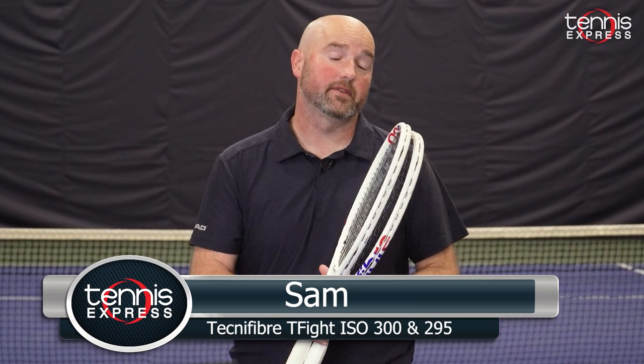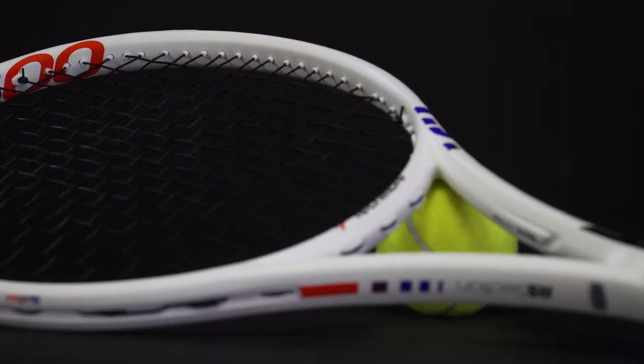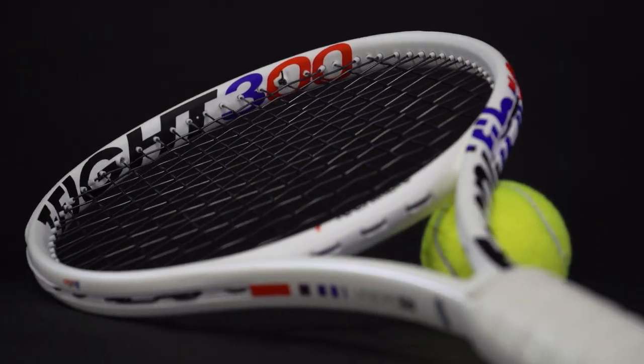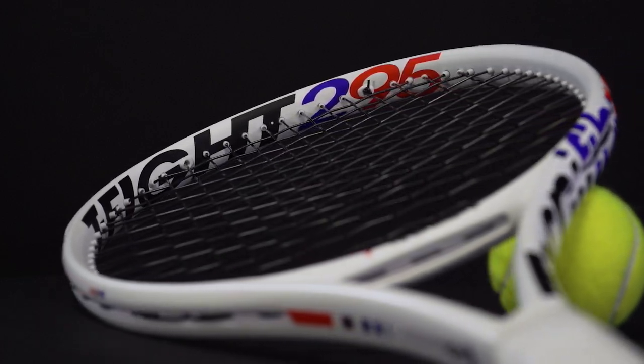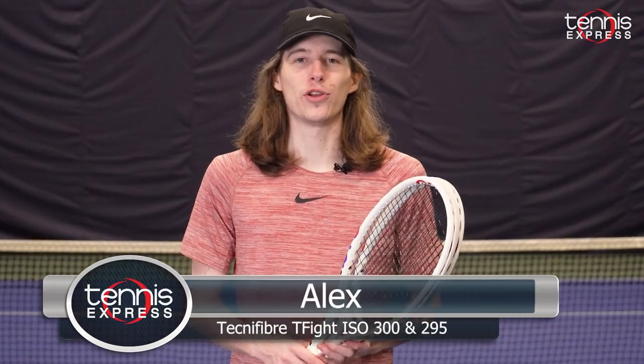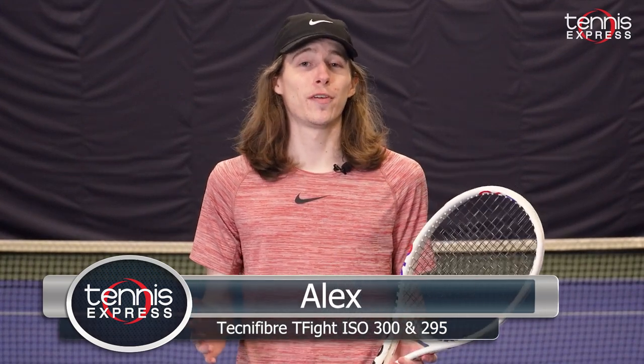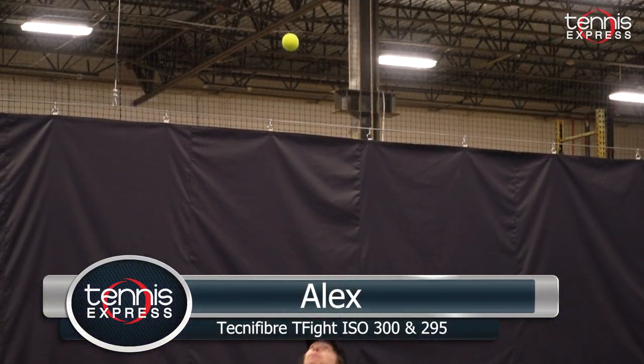Last year we got Daniil Medvedev's new Technofiber T-Fight 305, and today we're going to take a look at the lighter models, the T-Fight 300 and the T-Fight 295. Just got off the court with both of them — super fun to play with, and these are some good-looking rackets.